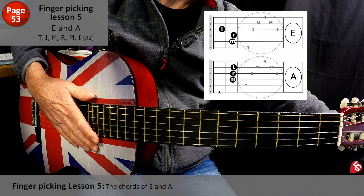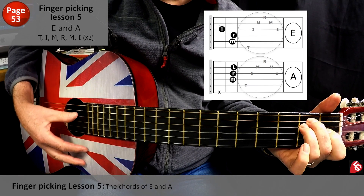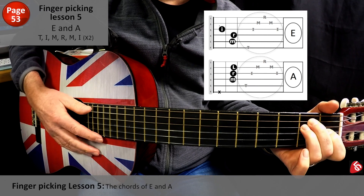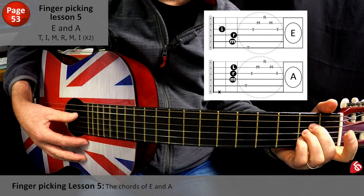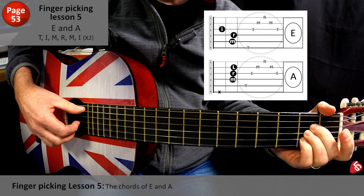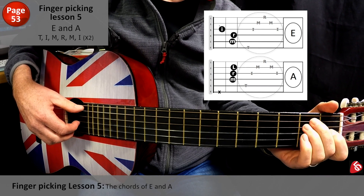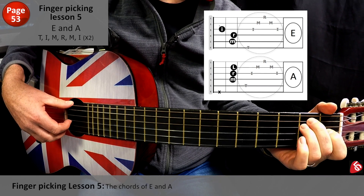Let's move on to Lesson 5, the chords of E and A. So if you can remember, E, and then we move to A. Middle, ring — they're all in fret two on the fourth, third, and second string. So let's get going with that.